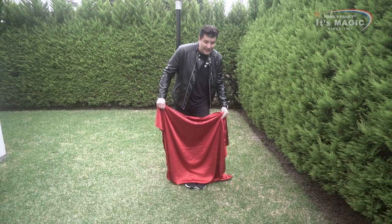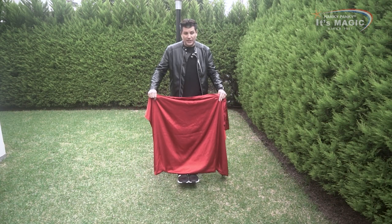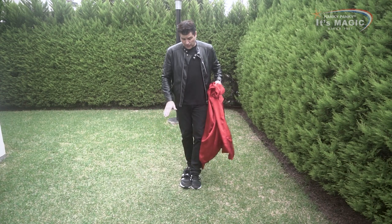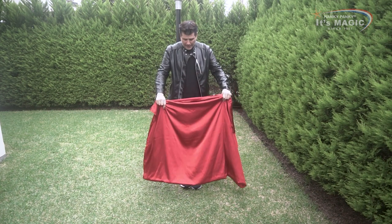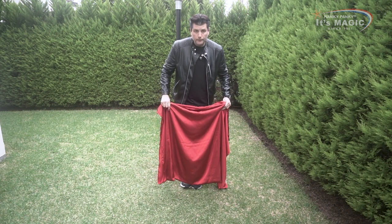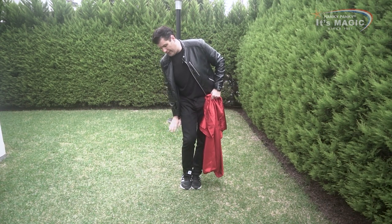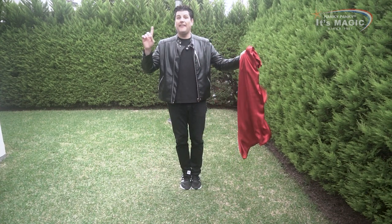I come over here and do this one time, a second time, then go to the center and go down. As soon as I go down, it's time for my right foot to get inside of the shoe. I stop here and step into my shoe — not perfectly, because part of my foot is outside of the shoe, but that doesn't matter. I come over here, do this, and voilà.